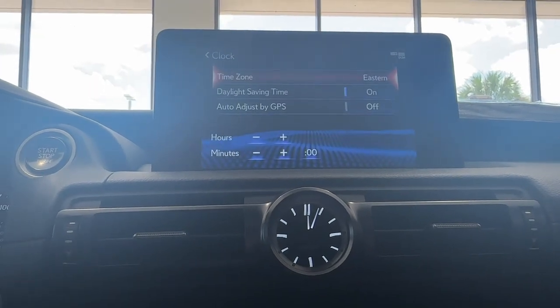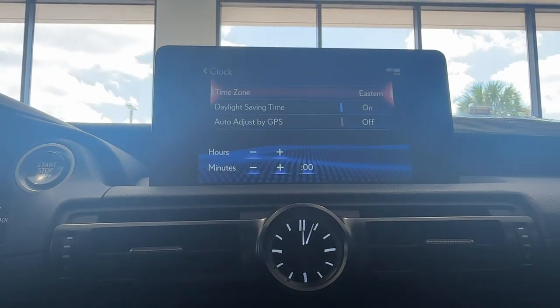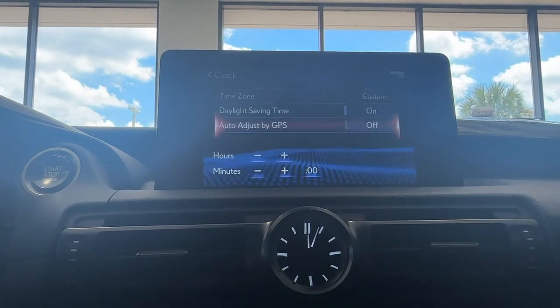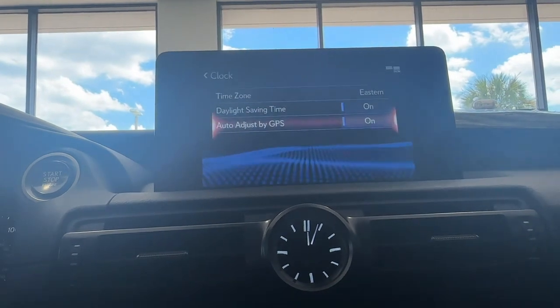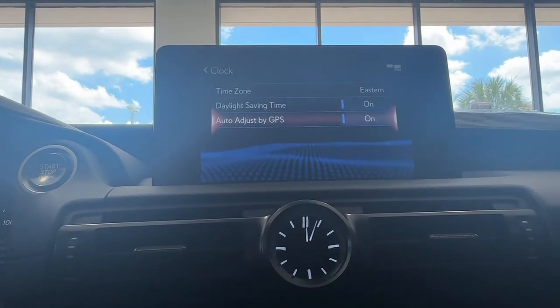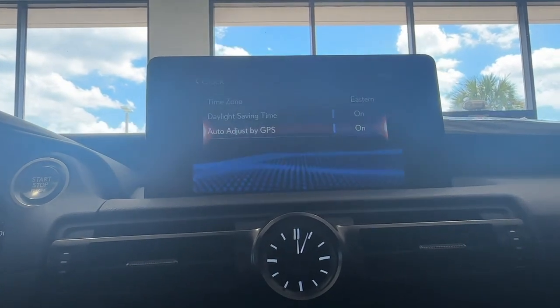Tap into that, and what I always like to do is select Auto Adjust by GPS. You can just double tap on that and it'll turn it on. That way, if you go into a different time zone, your clock will automatically adjust itself.